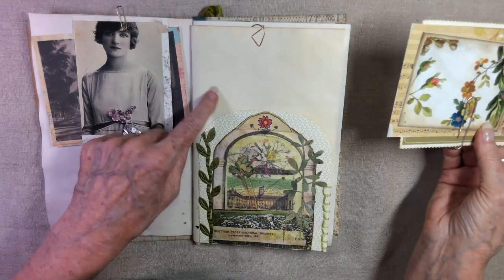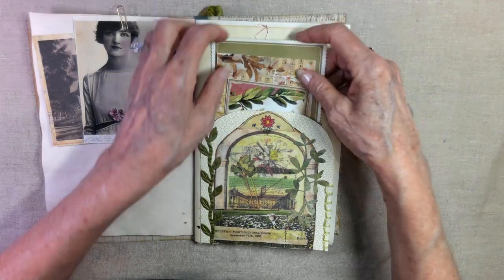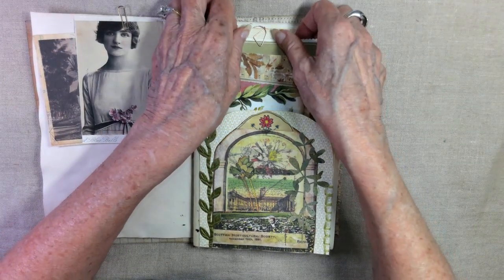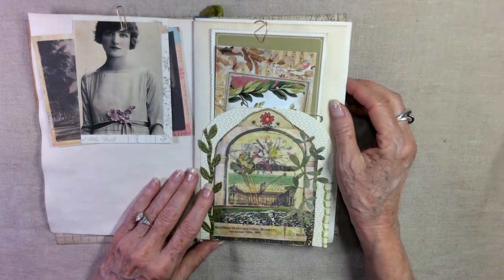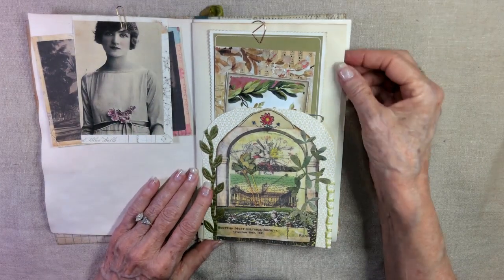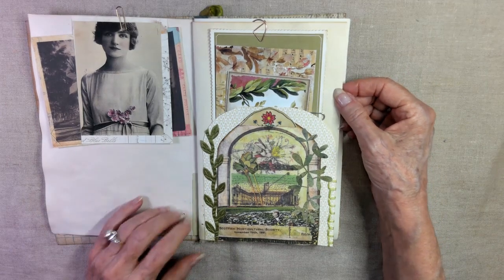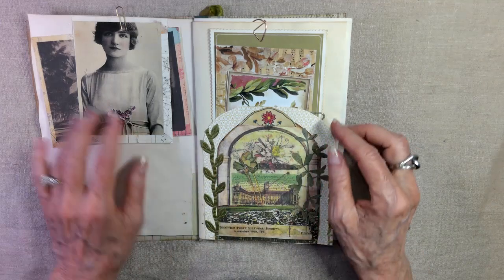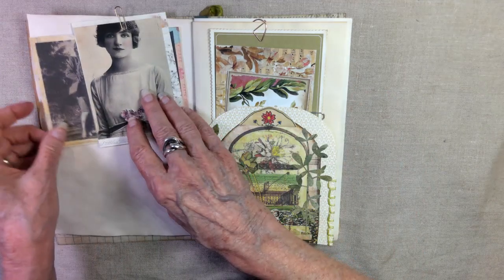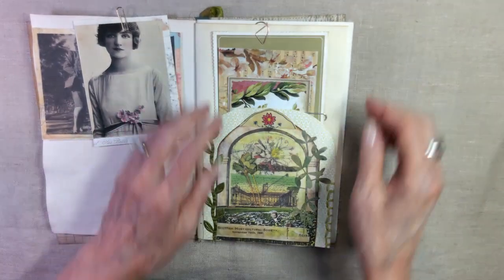I coffee-dyed or tea-dyed these pages, and I love that they have a subtle yellow undertone. I know I used curry at one point, and I think these are a very light version of the curry. I just think it looks really good with the yellowy feel from these pictures — they have a very yellow neutral, which I love.